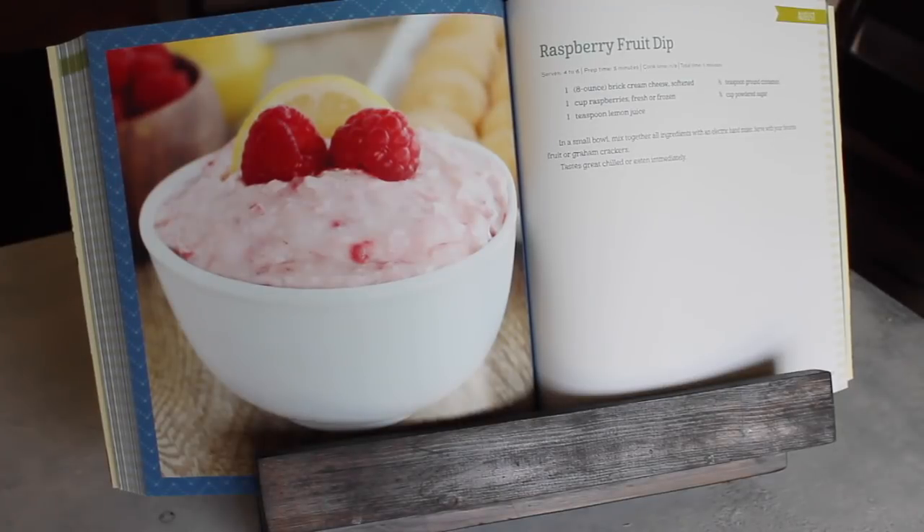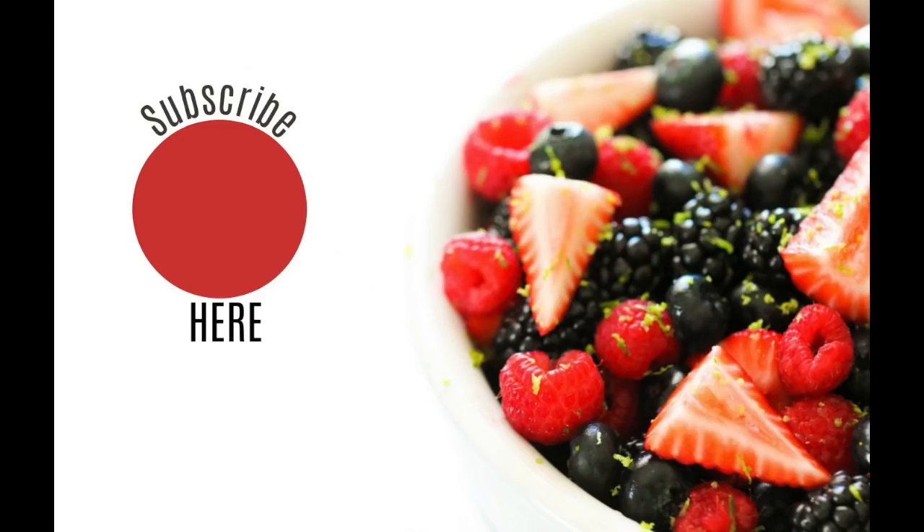That fruit dip is from our cookbook Celebrate Every Season — it's in the summer section. Alright guys, I hope you have a wonderful day. Don't forget to subscribe to our channel, and I'll see you next week. Bye!